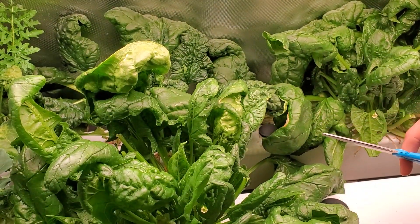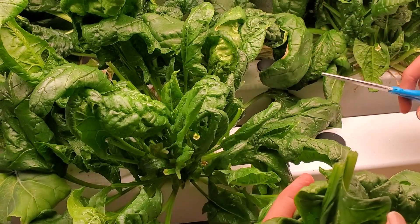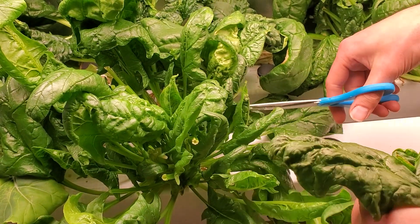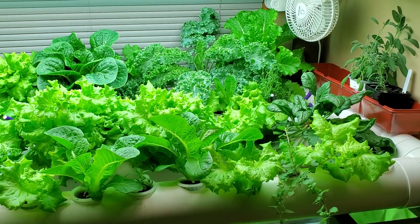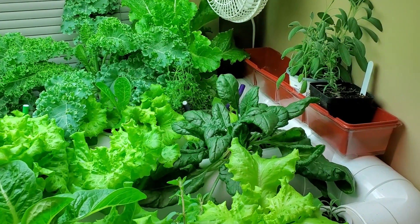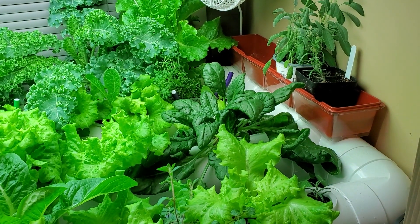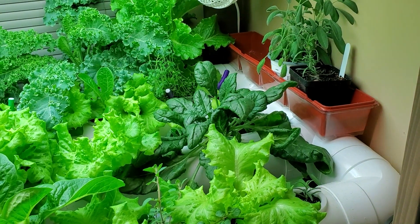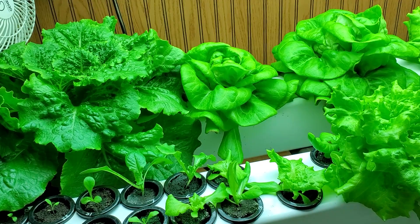So you have a continuous supply from just a few plants, and that's been really nice. These have been going a couple of weeks already, and I think they can go at least several more weeks before I have to plant a new plant. They grow really well next to lettuce in the hydroponic system — they seem to do well with similar nutrients, similar lighting, similar conditions. So you don't need to make a separate rail system to grow spinach; you can just grow a couple plants right alongside lettuce.